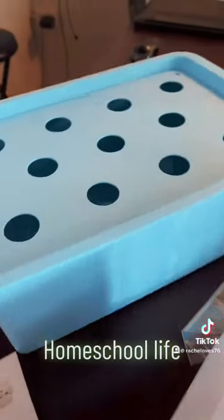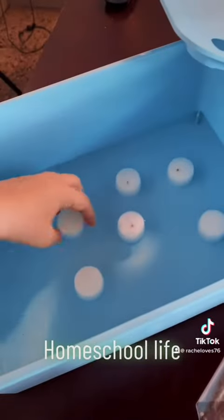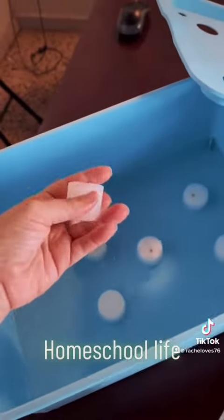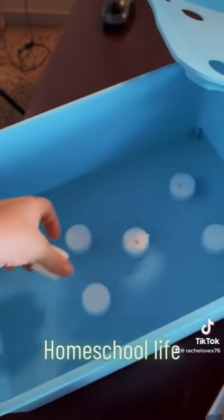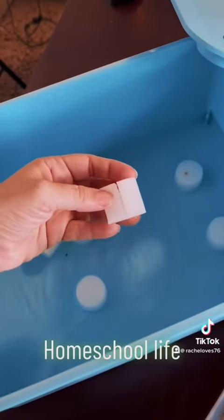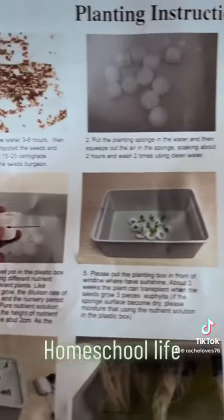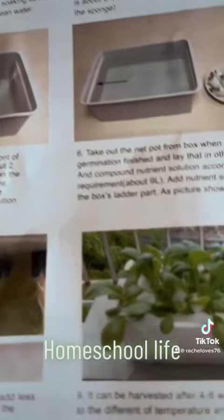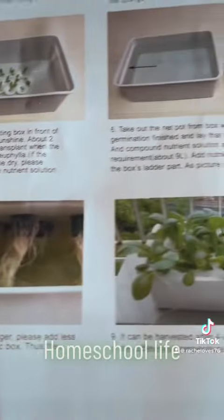And here's the box — I'll show you. This morning we woke up and we saw we had some roots, so we put them in there. Little roots. It says to soak these and put them in the sun. So we're going to try that, and then once they're big enough we're going to set up the hose so we can grow.